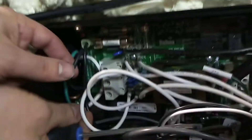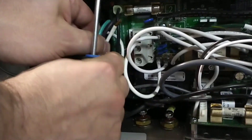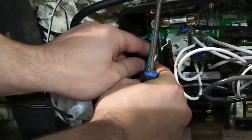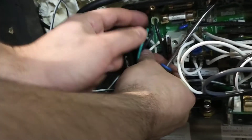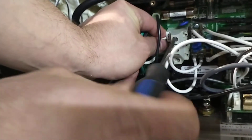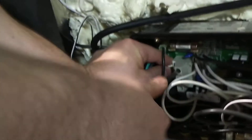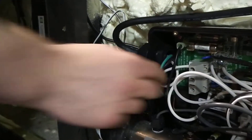And then same with the neutral. You want to put it in tight and far enough so that it's going to make contact. Tight. Not coming back out — that's good. So these are all in there nice and snug.